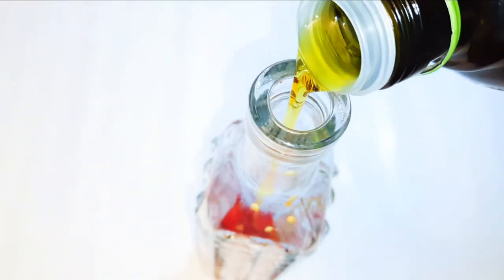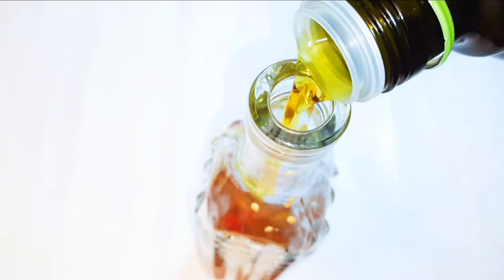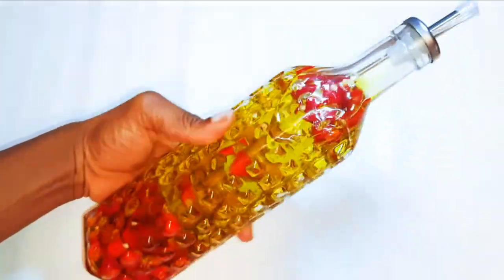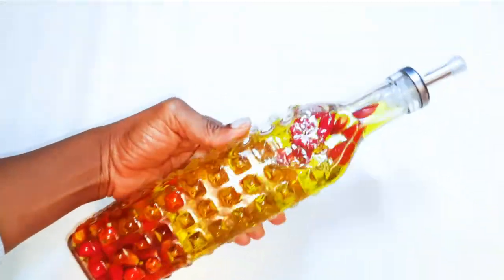Next, I'll put my chili pepper into the bottle. Then I'll come in with my olive oil and fill up the bottle. I'll cover it up and give it a little shake. Now we are going to leave this alone in a safe and cool place for about a month — the longer you leave it, the hotter it becomes.